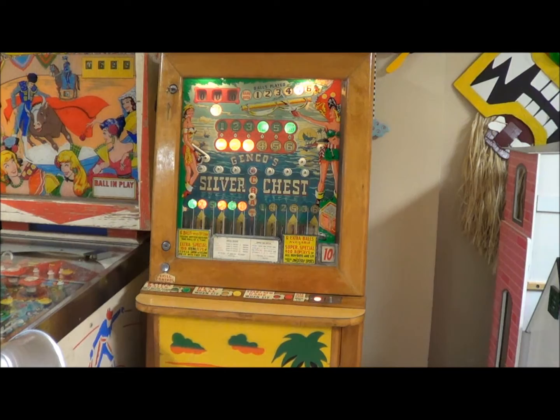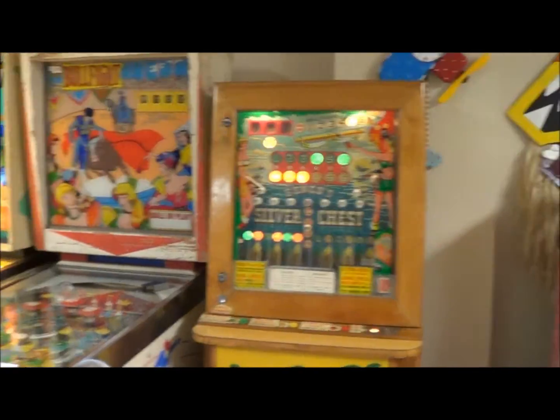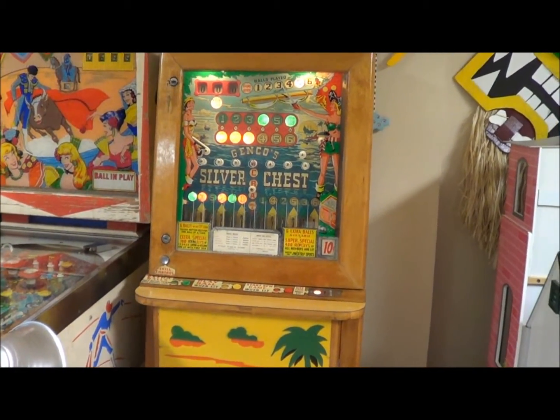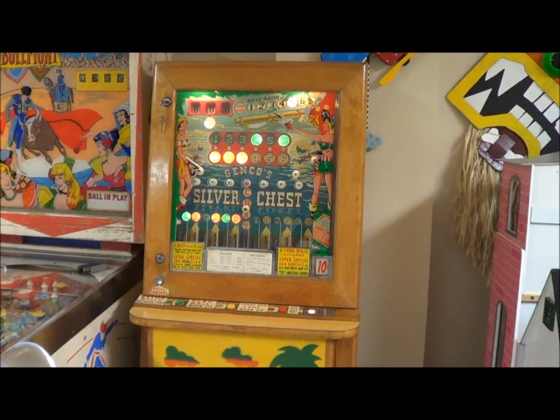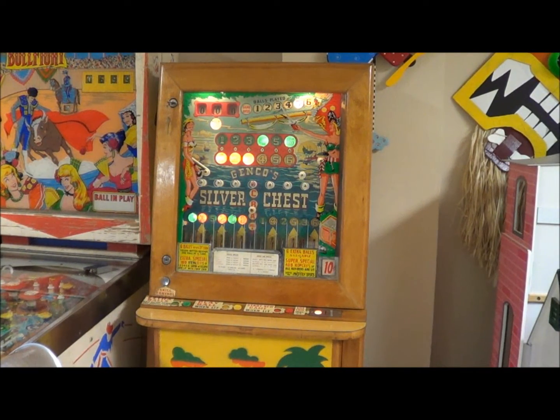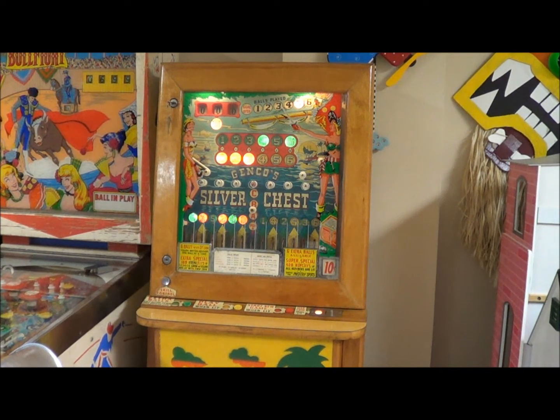I decided to put a video just for a quick talk, so here it is guys. I went from pachinkos to pinballs to this - and this is called a vertical pinball. If you do a Google search on vertical pinball, that's called a pachinko, but this is a Jenco Bingo Silver Chest.